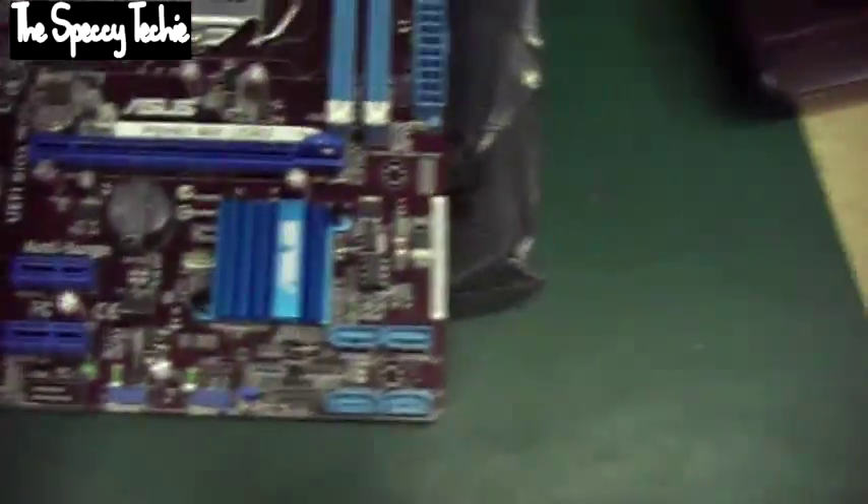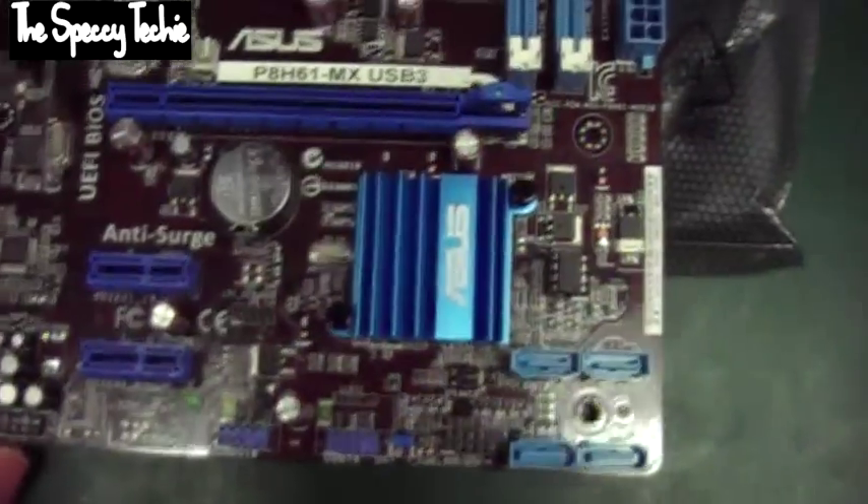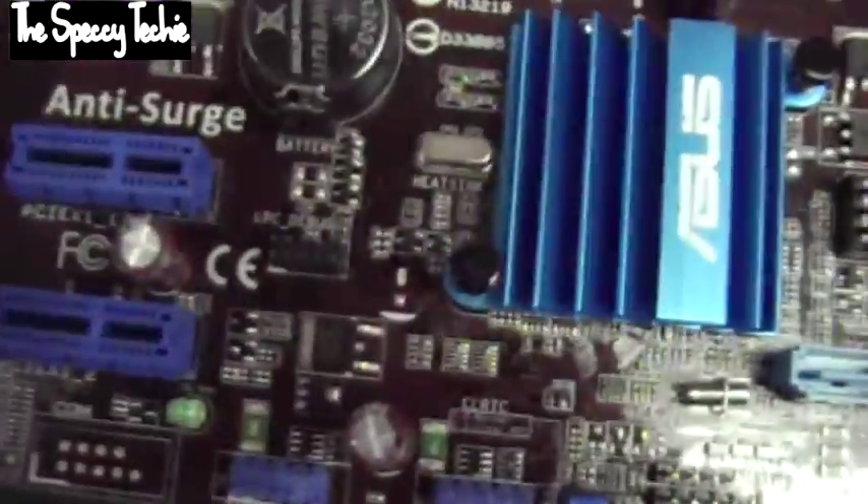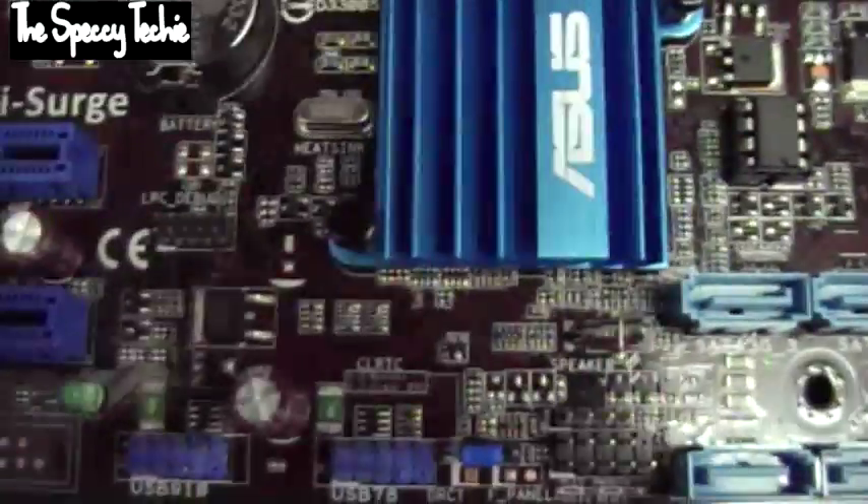Surprisingly, we get a motherboard. It's a fairly basic motherboard — it's got four SATAs, a removable BIOS chip so if it fails you can replace it, two USB headers, two PCI Express x1 slots, and a full PCI Express slot. I'm not sure if that's PCI Express generation 3 or not.